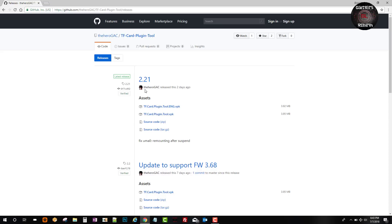We'll go ahead and get that application. Now you can follow Hero GAC on their Twitter page. Make sure you get the latest release — this was just released recently. We will download the English VPK. Now this has fixed the UMAO remounting after suspension. I'll go ahead and leave the link in the description, which is pretty cool.